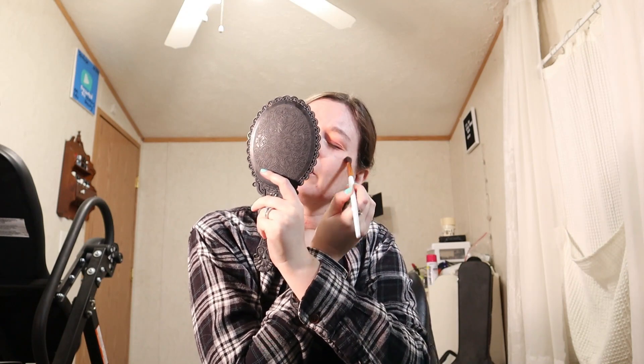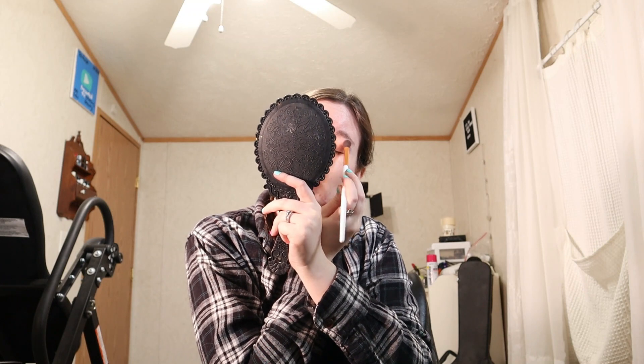I apologize if you can hear my heater turning on — this is a small room and it is cold here in Iowa.